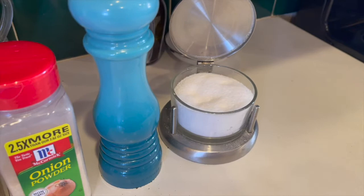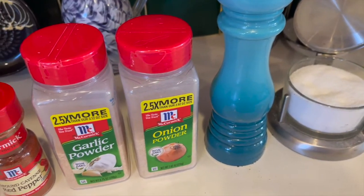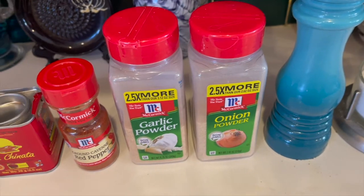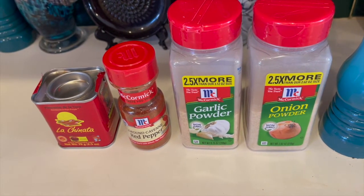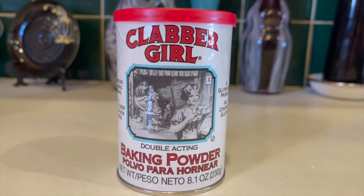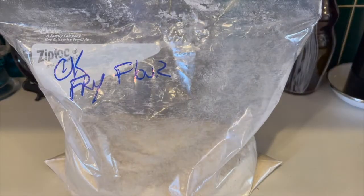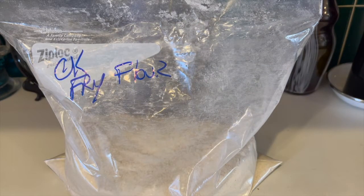For the dredge, I use 2 and a half cups of flour, kosher salt, black pepper, onion powder, garlic powder, cayenne pepper, and smoked paprika. Then my secret ingredient is baking powder — it helps add crispiness to the breading. Mix all of this together with the flour in a gallon bag and label it. You can use what you need and save the rest for another use.